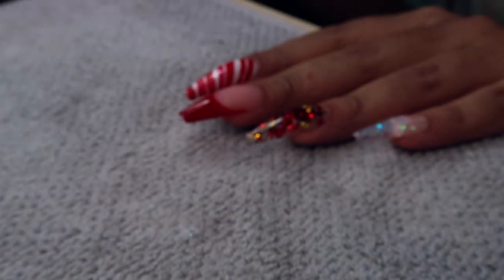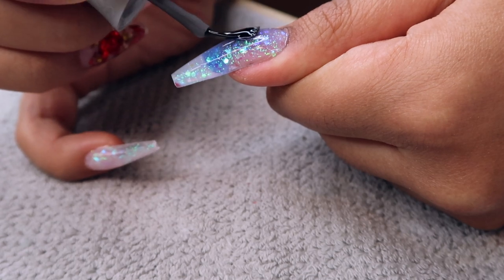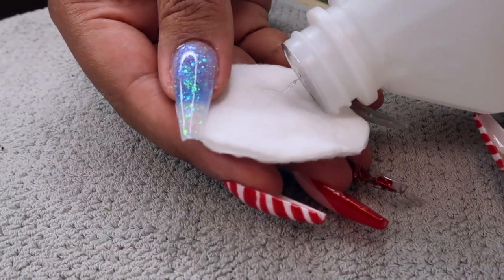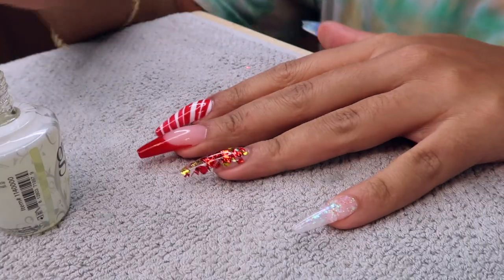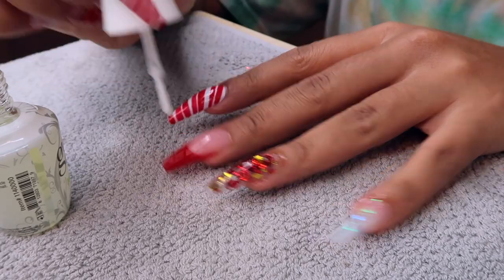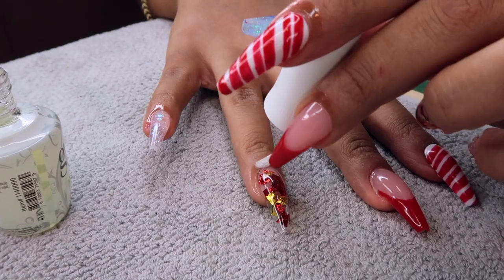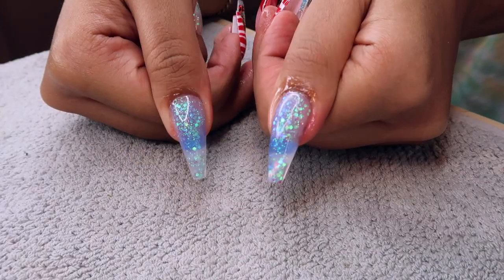I'm going in and curing for 60 seconds on those four nails, because I just want to set the clear in place. Then I'm doing the thumb — the ombre wasn't the best on this thumb, I feel like the other thumb came out better. Cure it for 60 seconds, making sure I got top and bottom. Then I'm going in with my alcohol and a little cotton wipe and wiping off the sticky layer on my nails. Then going in with the Nourish cuticle oil from the Gelish kit and doing that on my cuticles. Just look at my nails — it's giving ho ho ho, North Pole, Mrs. Claus, Santa's naughty list. It's giving very much holiday spirit. It's very festive.